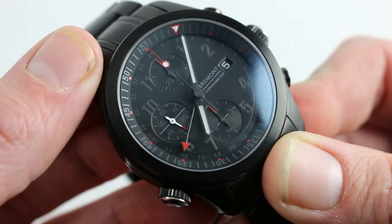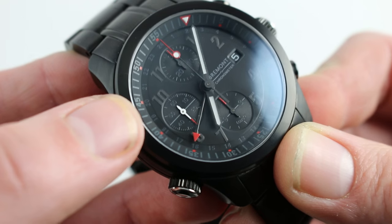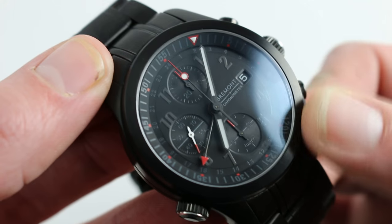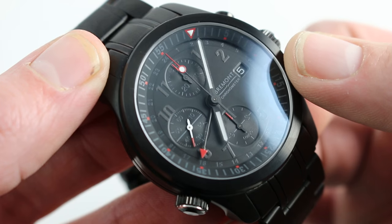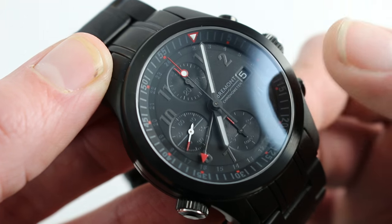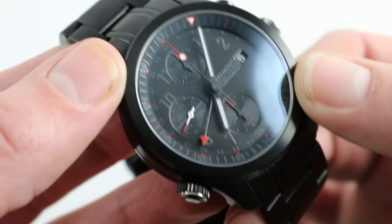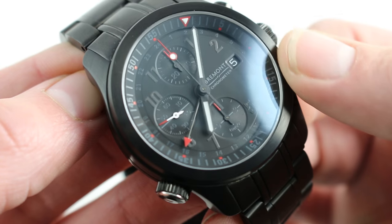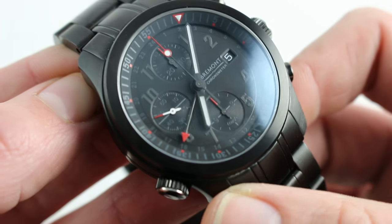The watch features a variation on the tried-and-true Valjoux 7750, known as the Valjoux 7754. It takes the day-date functions of the original and swaps the day for a 24-hour reference hand used to track a second time zone. In the spirit of the B-2 stealth bomber, you have this all-blackout look.